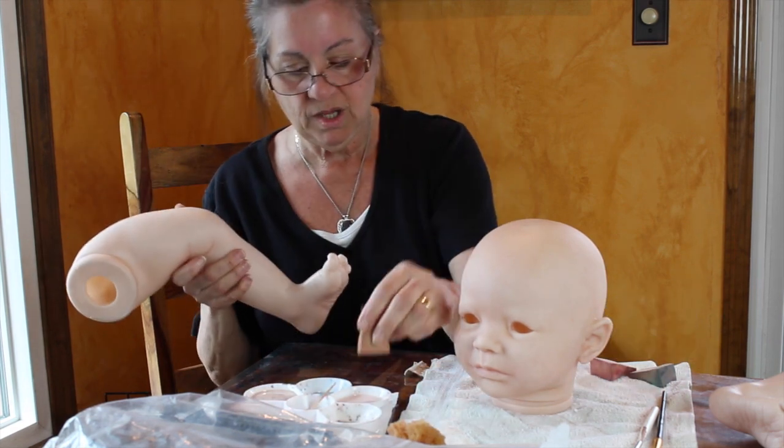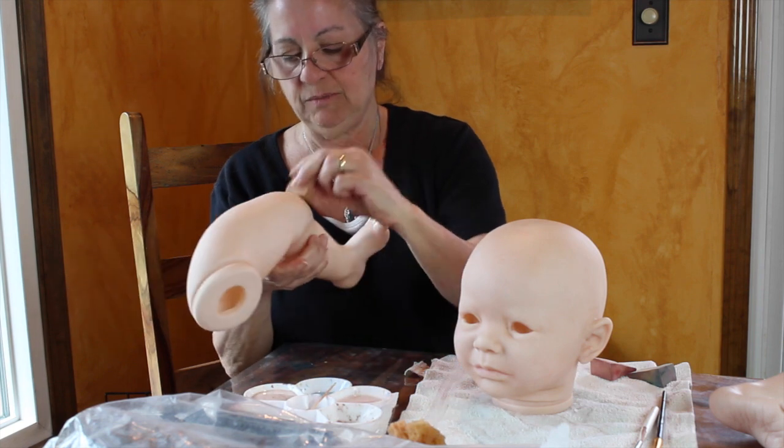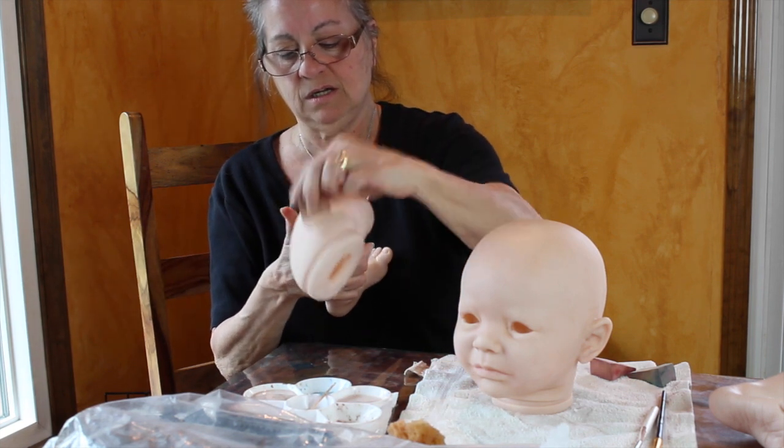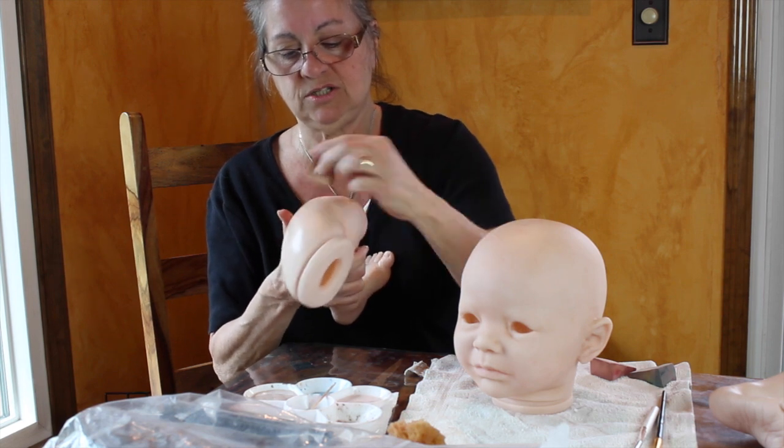So I'm going to take my little cosmetic wedge and I'm going to continue adding blushing to her coloring. She is a cutie.